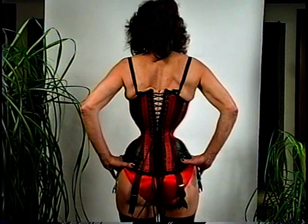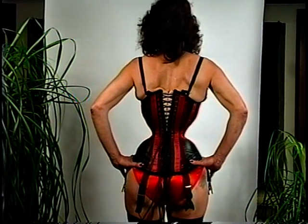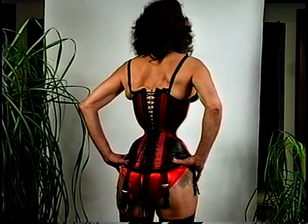The back can be left open a bit here, to give you a little bit better silhouette with the waist closed.